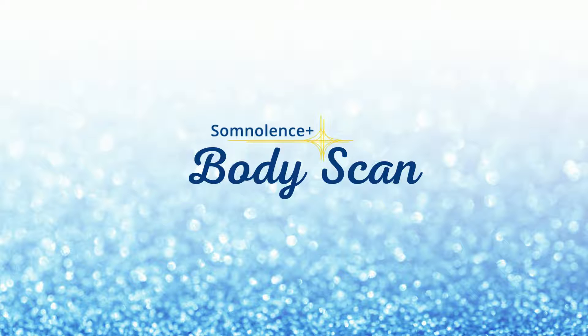Now begin to move your attention slowly through your body. Start with your feet — how do they feel? Now move up your body to your legs. How does your left leg feel? How does your right leg feel?